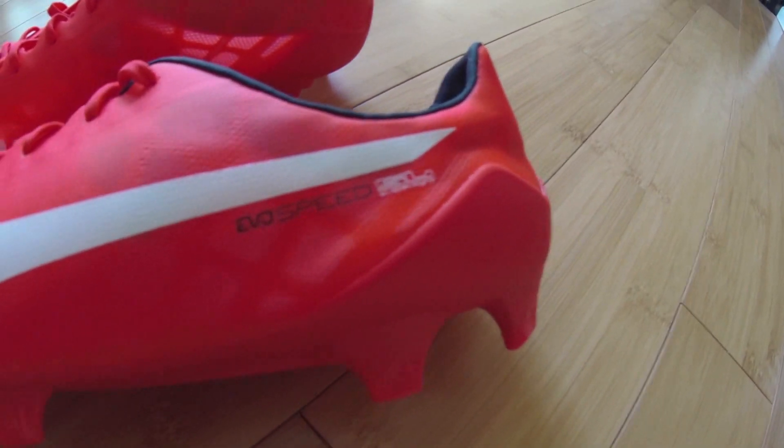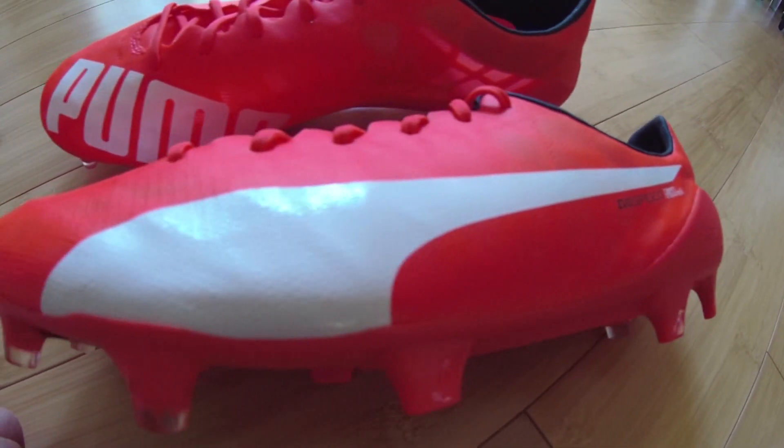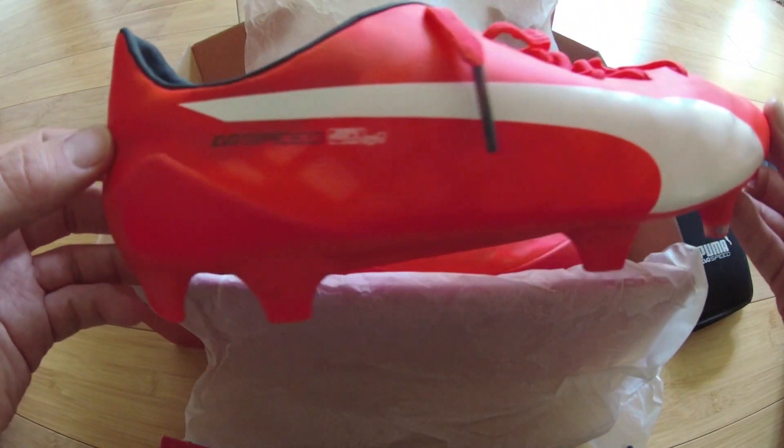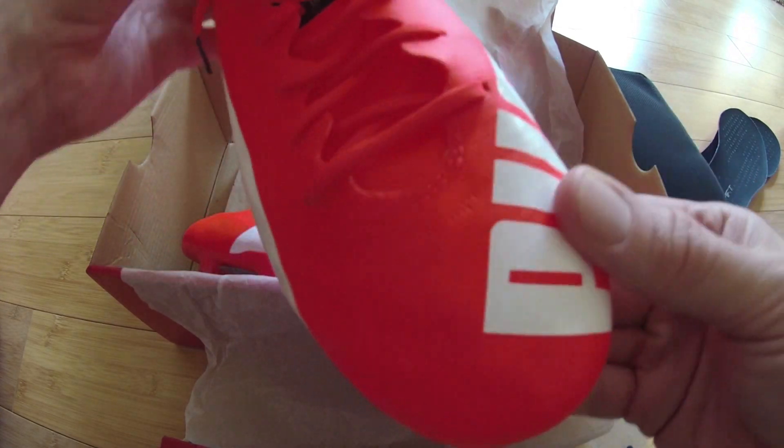Lava Blast, or red, colors the entire boot with additional touches of white coloring the trademark Pumaform stripe and Puma branding on the upper. Total Eclipse, or navy blue, colors the tip of the tongue and heel lining.